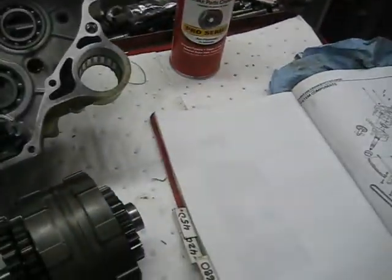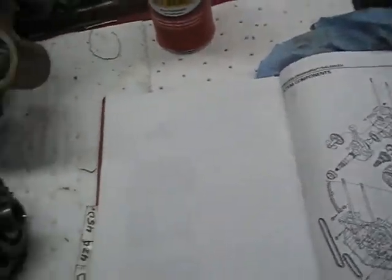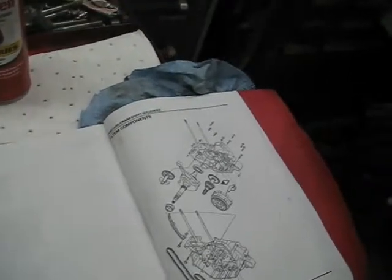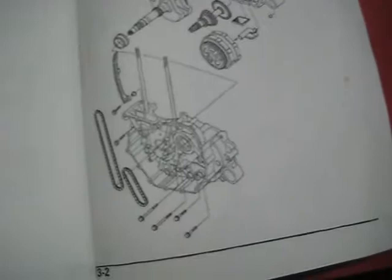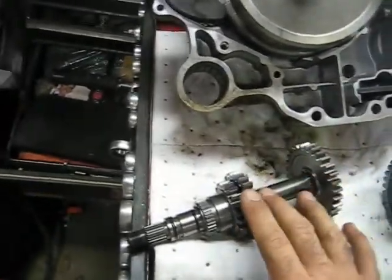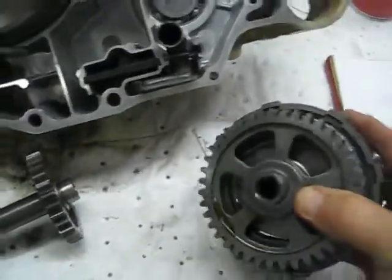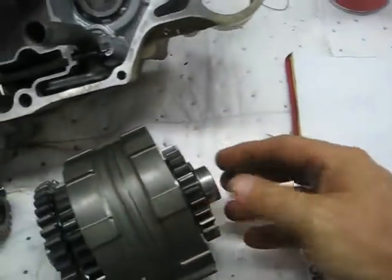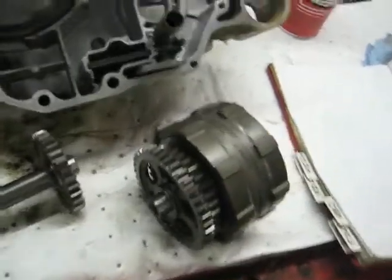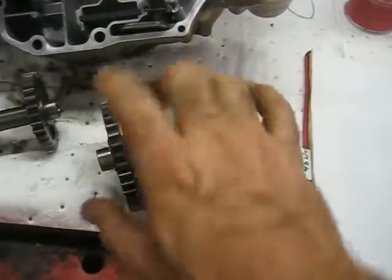I've got my trusty manual out — some stuff I printed out online from various Honda motors I put together from time to time, just the main stuff so I don't leave anything out. These are pretty much the only two parts that have to go back inside the crank case before we seal it all up. This is the shaft that hooks to your clutches on the front, and these are your second and third gear clutches. They're normally not ones that wear out. This guy pretty much rides in the mud, mostly first gear, so I'm going to replace the first gear ones but leave these stock.